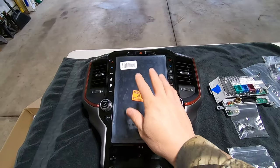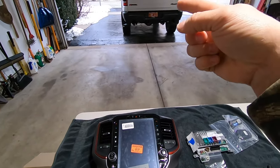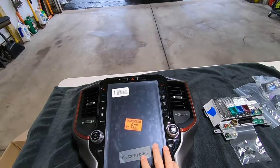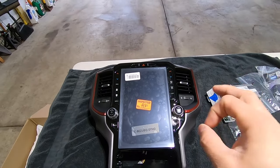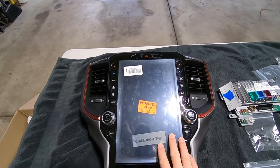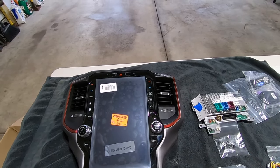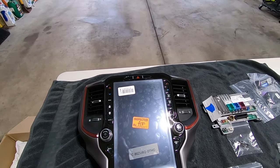Let's walk through everything that comes in the kit. You obviously get the new screen — I'm going with the 12-inch, but if you have a factory 5 or factory 8.4, this is a good time to upgrade to the 12-inch. It's literally the best screen on the market today. This new screen is needed to run Uconnect 5. You can't use your factory screen running Uconnect 4 with the Uconnect 5 module — it just doesn't work that way.